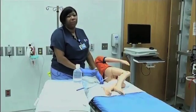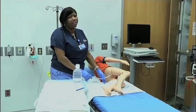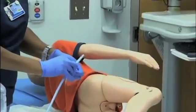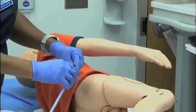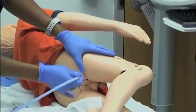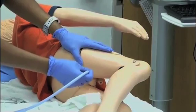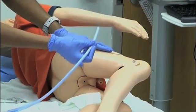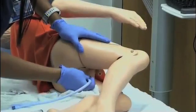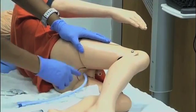Remember that after the enema has infused, you have to stay in position for an additional 10 minutes so the solution is retained in the rectum. Lubricate the tip of the Foley catheter. Separate the buttocks and insert the catheter — it's easier and easier to tolerate if you insert it with a twisting motion rather than straight insertion, which makes it easier for children to tolerate. Insert it to the mark.